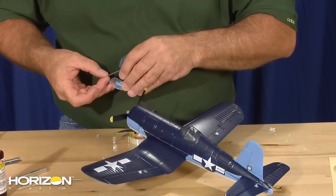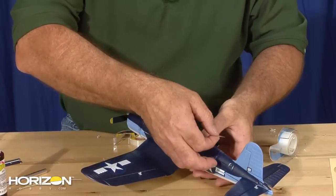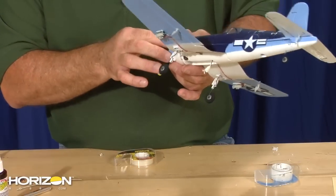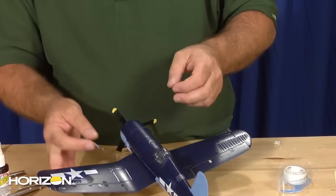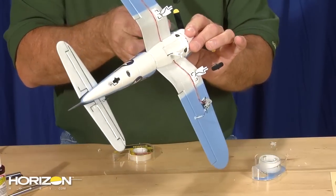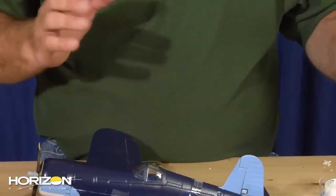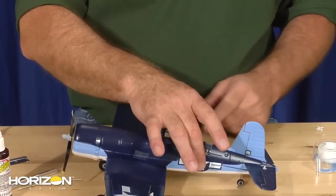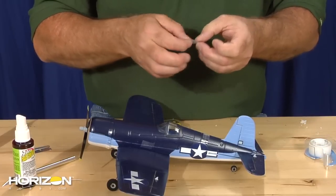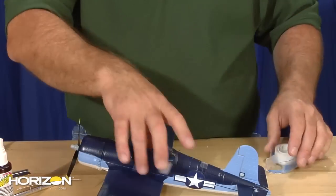Next we'll put the fuselage back in place with a nice small piece of tape over the turtle deck, up here on the cowling side, one more on the side of the fuselage right over the wing. On the fuselage side you can opt to put new decals on or use another small piece of tape — your choice. Our decals look pretty nice so I'm just going to put a little piece of tape over the decal and save those decals for another day.